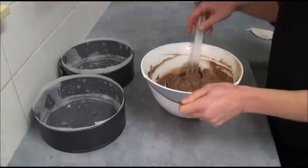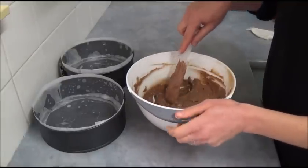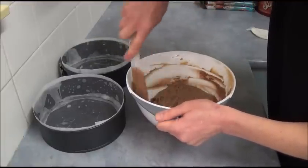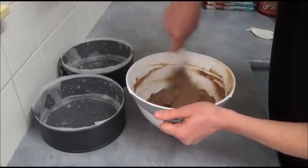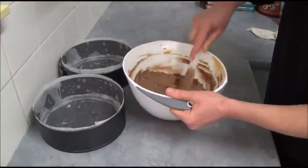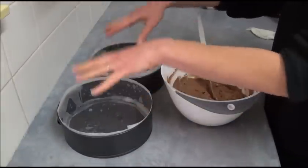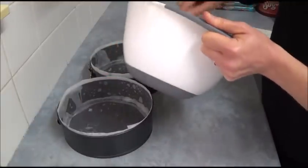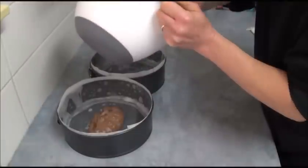Once you add the cacao paste into the cake mixture, you need to carefully fold it in until the chocolate mixture is fully incorporated. As you can see, it changes color quite a bit. Now pour equal portions of the mixture into the two tins.